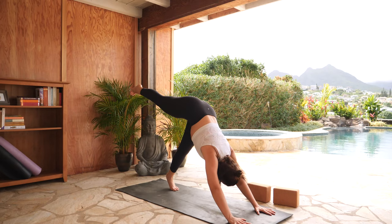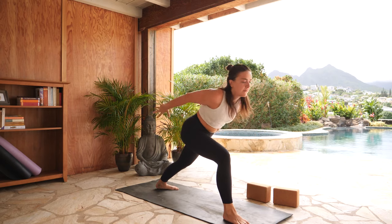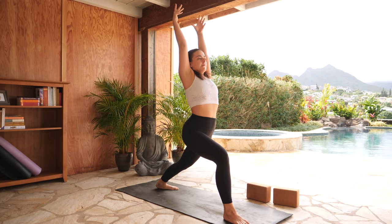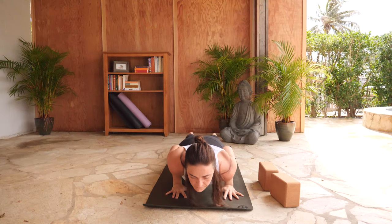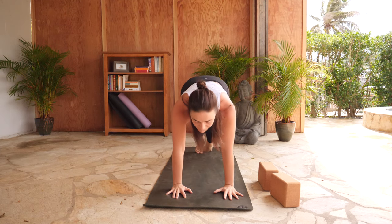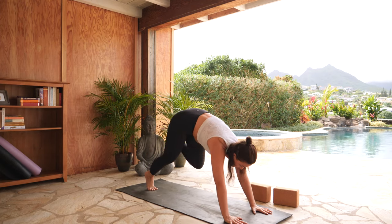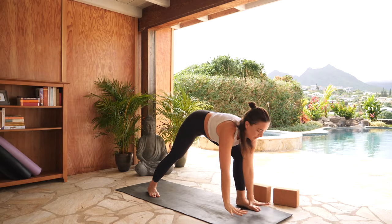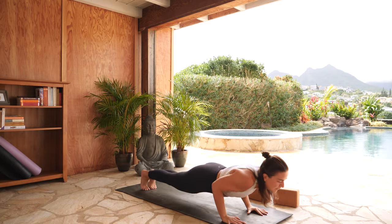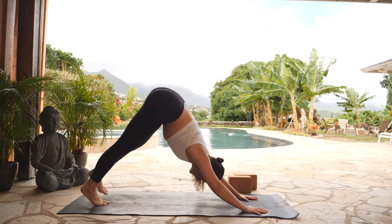Inhale, lift your right leg high. Exhale, low lunge, step it forward. Inhale, warrior one. Exhale, high to low plank in one fluid motion — find your Chaturanga Dandasana. Inhale, upward facing dog, lift your heart. Exhale, downward facing dog, heart towards your thighs. Inhale, lift your left leg high. Exhale, low lunge, step it through. Inhale, warrior one, lift your hands. Exhale, high to low plank — Chaturanga Dandasana. Inhale, upward facing dog — Urdhva Mukha Svanasana. Exhale, downward facing dog — Adho Mukha Svanasana.